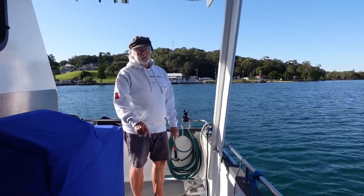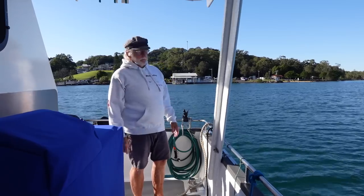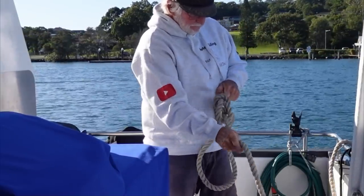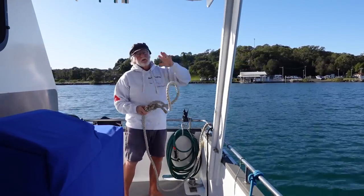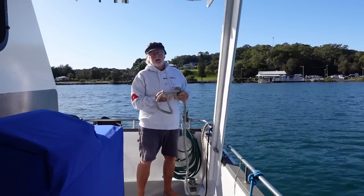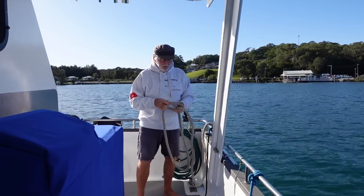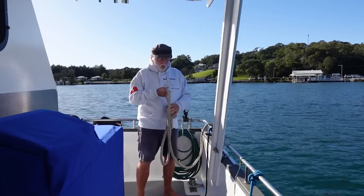I run four fenders along the side of the boat when I'm doing any sort of docking procedure, just to protect the gel coat. Once I've done that, the bitter end of my lines — I'll tie quite a big bowline in them. That gives me a loop at the end of the line. With a loop, if there's someone on the dock you can pass them the loop and say 'can you just put that on the cleat?' It's always better to have a bowline or a loop spliced in the end of the rope.